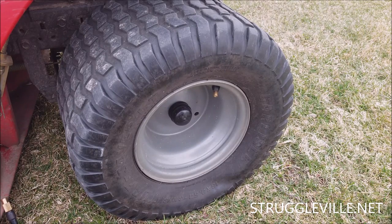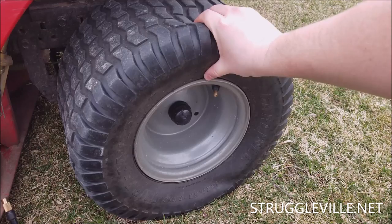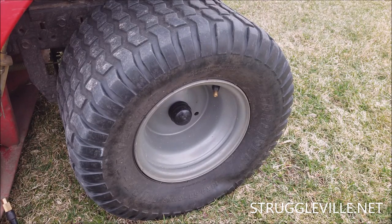Hey guys, welcome back to the Struggleville YouTube channel. For this video, I'm going to show you how anyone can cheaply and easily fix a flat tire. This tire on my lawn tractor has gone flat on me, but this will work for your bike tires, your wheelbarrow tires, your car tires. It's worth a shot on anything.